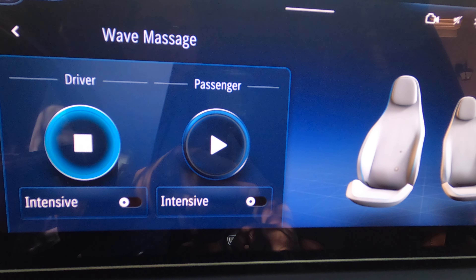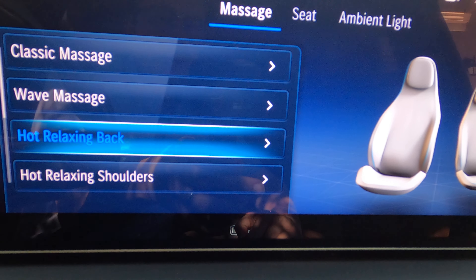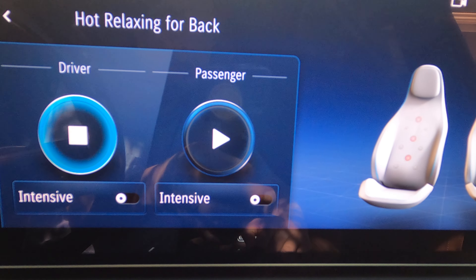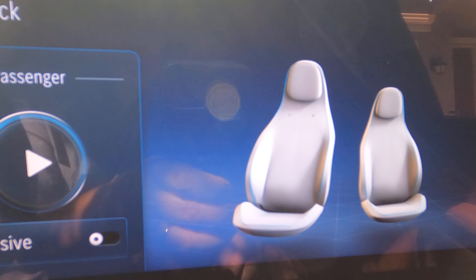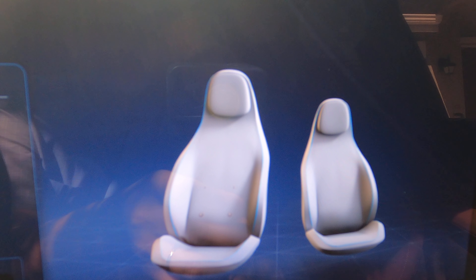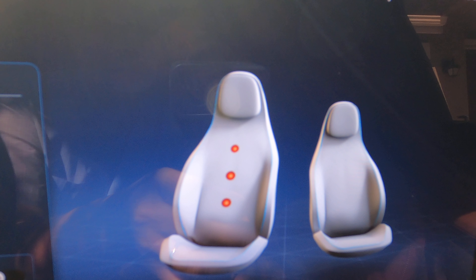Okay, now let's move on to the next one — Hot and Relaxing Back Massage. Turn it on. Oh, you can feel the heat!